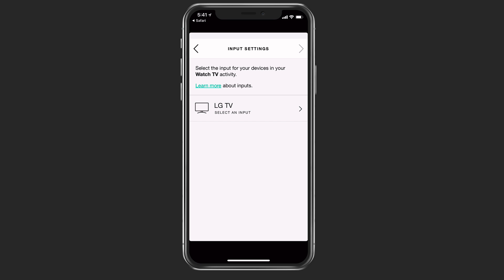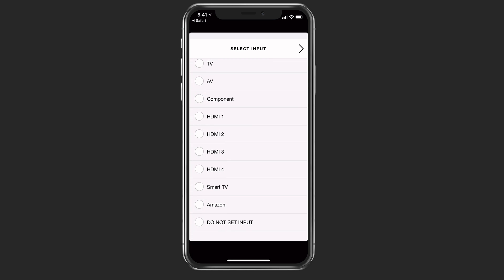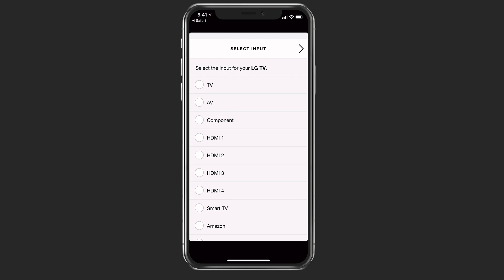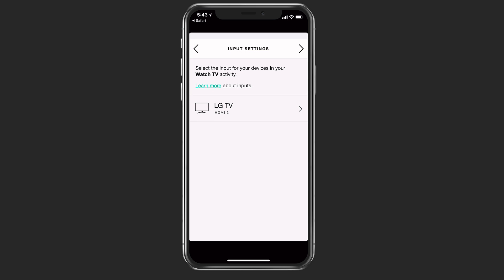Now I can set up the input settings for the TV watch activity. I've got all the different inputs for my devices here — I've even got some smart TV devices on there for a direct link to Amazon and that sort of thing. What I need to do now is select which HDMI port it is for my Apple TV. Now that I've got the right port selected, I've got the right input setting.